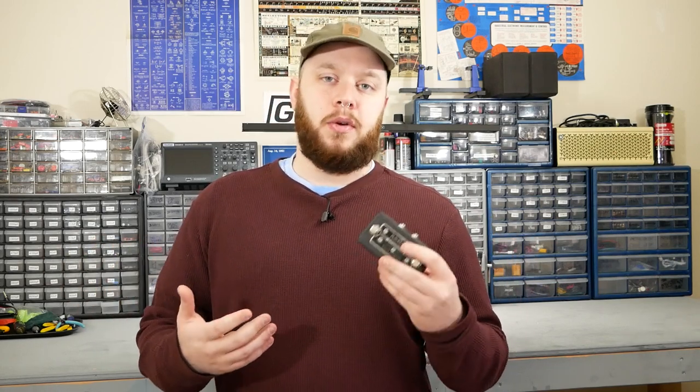Hey, this is Joe at Greybench Electronics. Welcome back to the Pedal Teardown Series, where I take apart new and interesting pedals and show you what's going on inside.